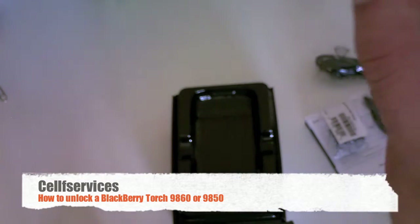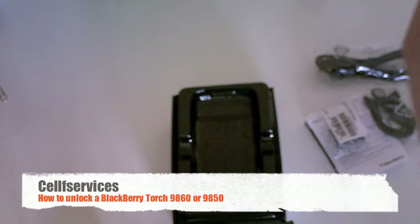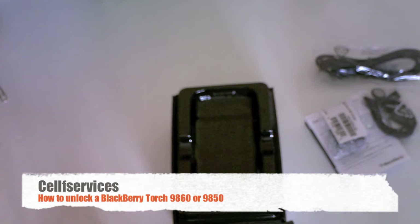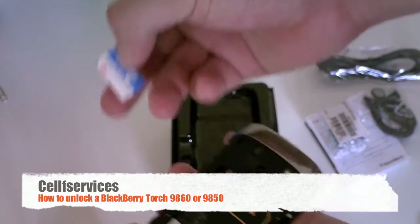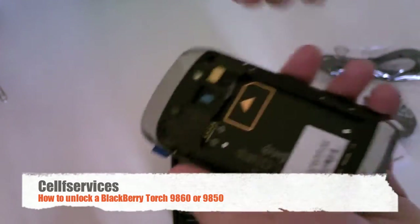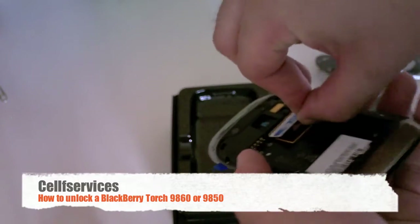What we need to do is pop off the back and pull out the battery. It can be tough to pull out with the Torch series for some reason. Now we have the battery out, and we need to insert an unaccepted SIM card. Here we have an AT&T SIM card.